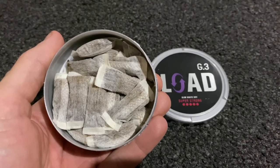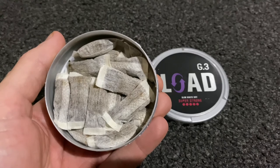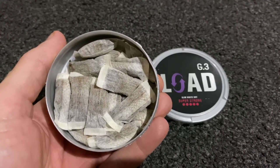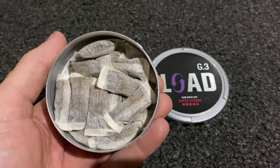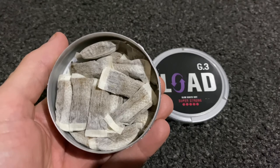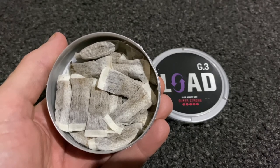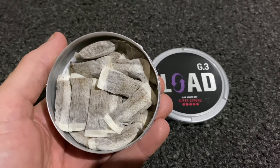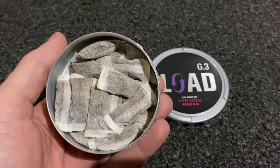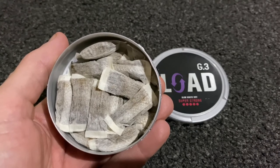As for nicotine, as I was expecting, these kick. The G3 I've reviewed before are strong for me, so these if anything are a little too much. It comes on pretty quick and it's a powerful hit. These are not something I could use regularly. I rotate my snus quite a bit and these are not something I would put in too often as part of that rotation. They're not something I would use first thing in a morning either, but that's just me.